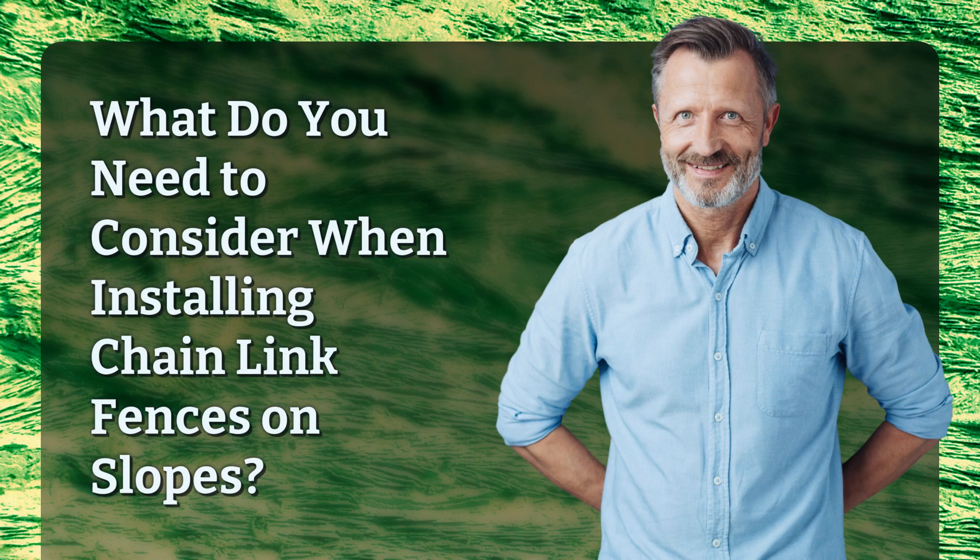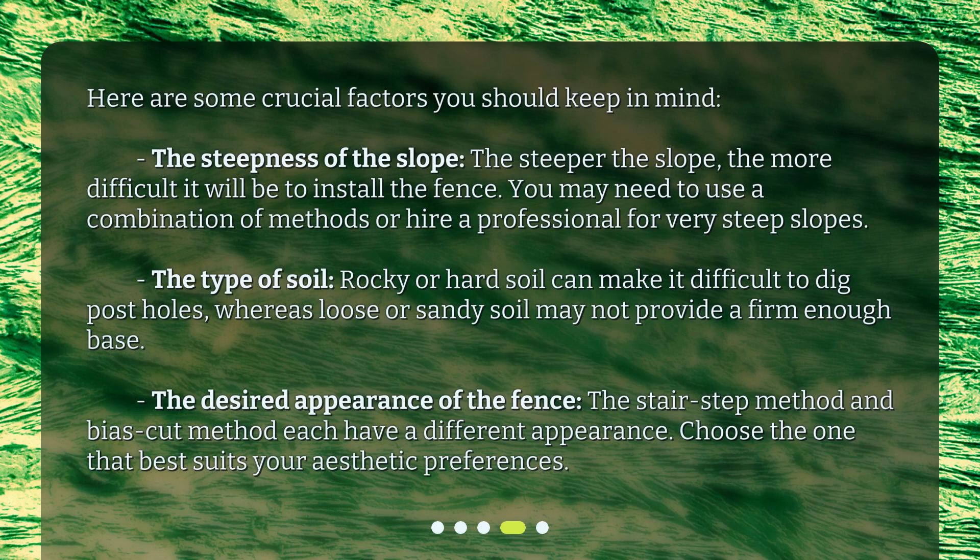What do you need to consider when installing Chainlink Fences on slopes? Here are some crucial factors to keep in mind. First, the steepness of the slope — the steeper the slope, the more difficult it will be to install the fence. You may need to use a combination of methods or hire a professional for very steep slopes. Second, the type of soil — rocky or hard soil can make it difficult to dig post holes, whereas loose or sandy soil may not provide a firm enough base.